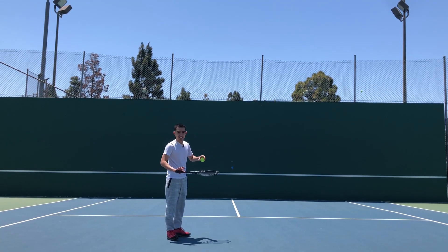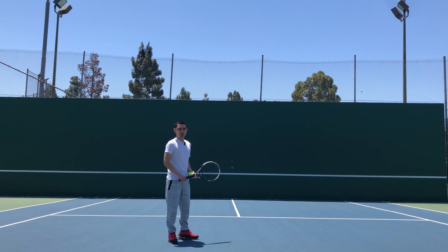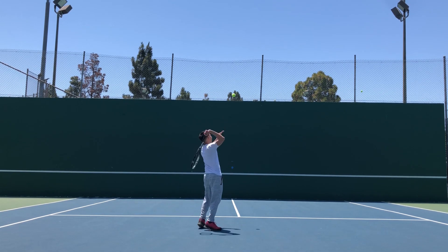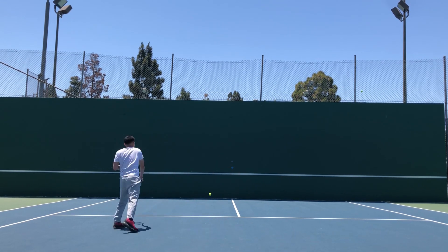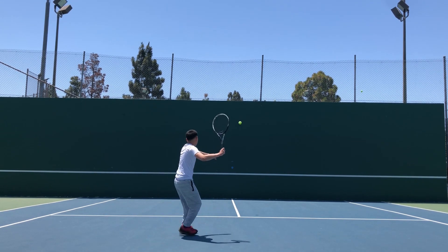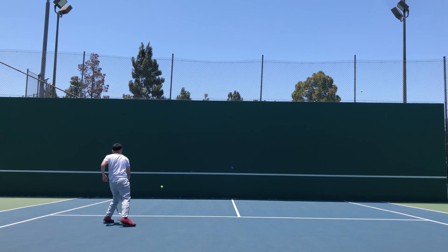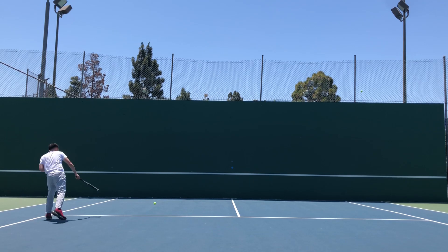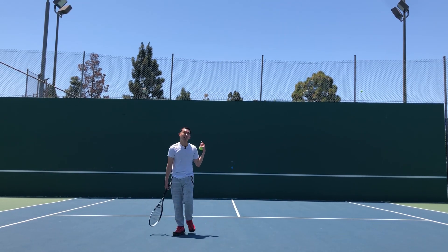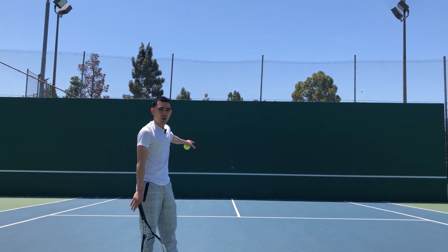This is hard. If you know of any other way to train the overhead against the wall, please leave it down in the comment section below — I would really appreciate the feedback and suggestions. I'm always open to it. You can't do everything against the wall, but for all of the other shots you can think of, you can always train using the wall as a resource.